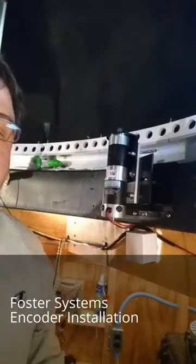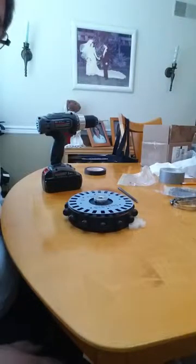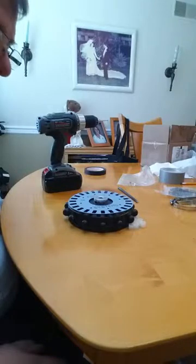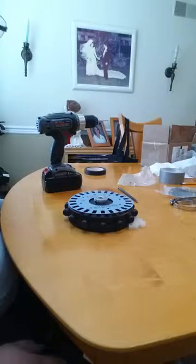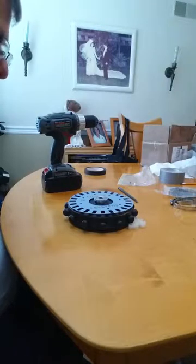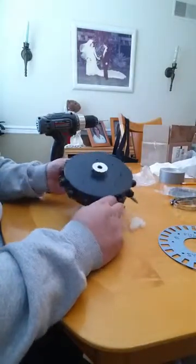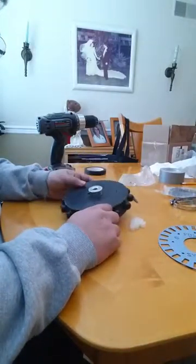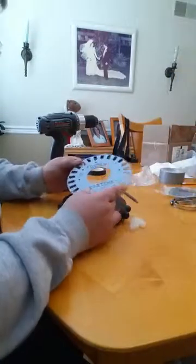Here we are setting up and installing the Foster Systems encoder kit slash upgrade kit to an existing Explorer dome track wheel. The first thing you need to do is get the encoder wheel and put it on the track drive.